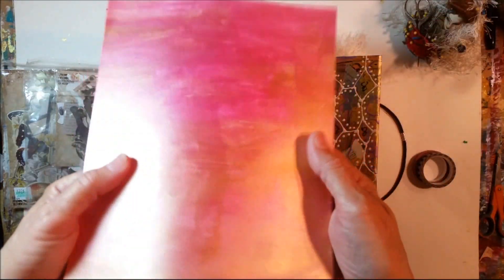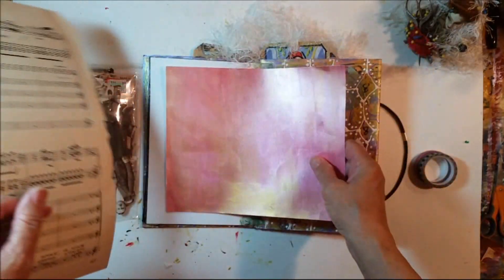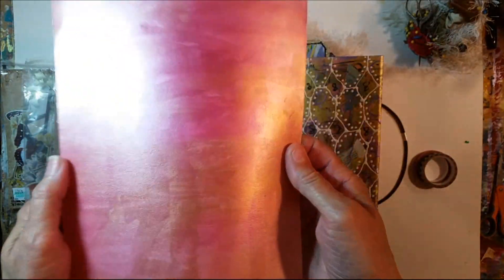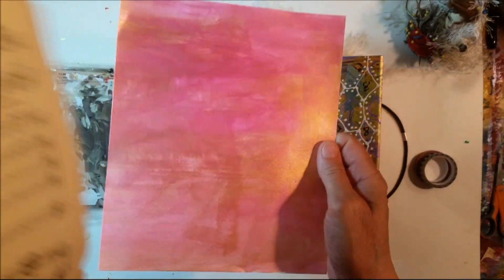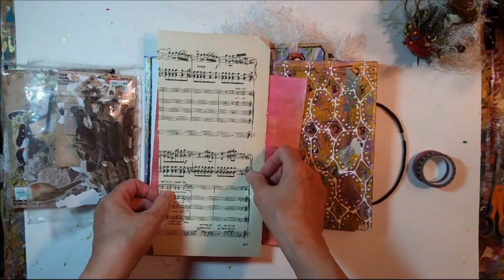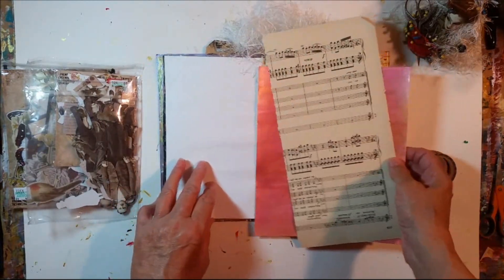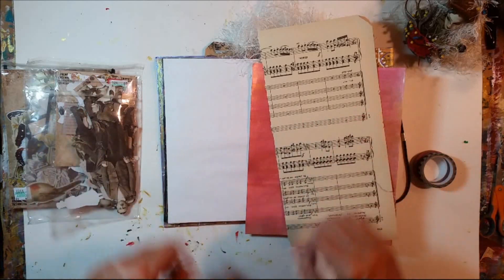I have some pink metallic background paper. This was left over from a Valentine project. And I have a music sheet that I'm going to use. So I'm just going to fast forward and work on these, and when I'm done I'll come back and we'll chat about the results.